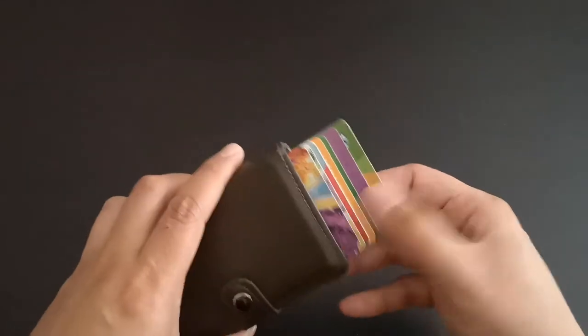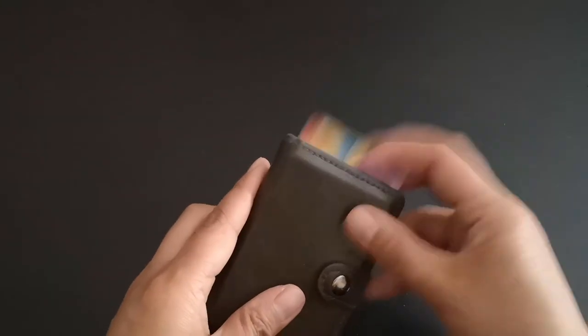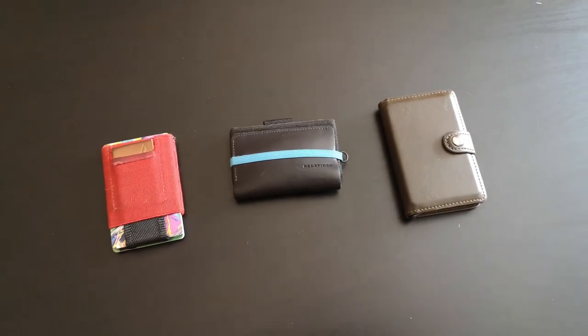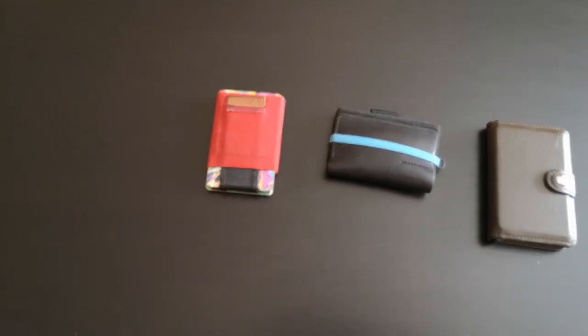This wallet is made of genuine leather. The pop-up slot is made of lightweight metal with a slim profile. It feels robust, the lever is sturdy, and it also has RFID blocking, keeping your cards safe from scanners. Right now, what's in my pocket is this pop-up wallet, mainly for the pop-up function. I can carry all my bank cards, store cards, and my licence, with the option to put in cash too.